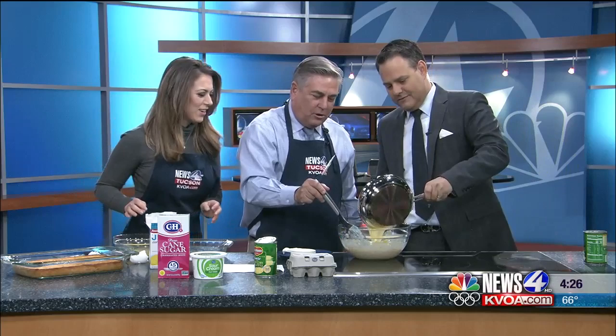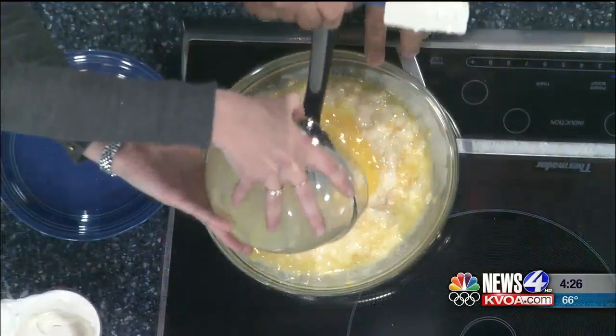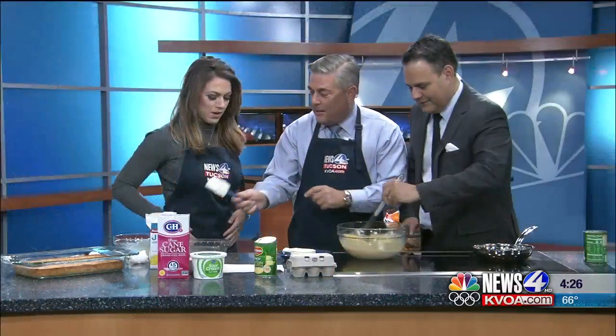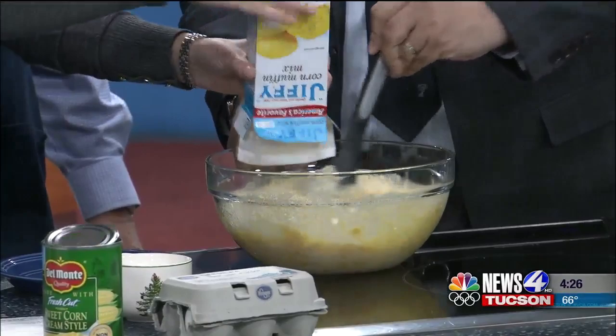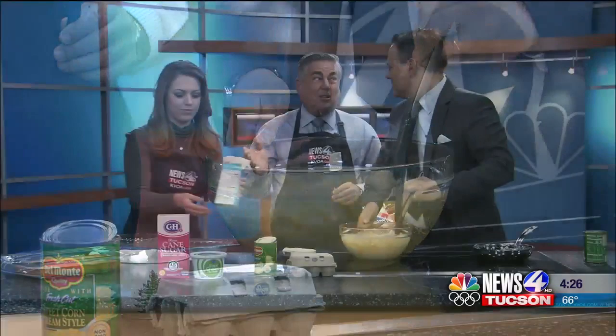All six ingredients go in. Pour those eggs in — all whisked up. Now we mix this up nice and clean, and then we're going to pour in the Jiffy muffin mix — the whole box, the whole shebang. If you want, you can add in your own ingredients, like green chilies — that'd be really good — or even some bacon. Whatever you like!